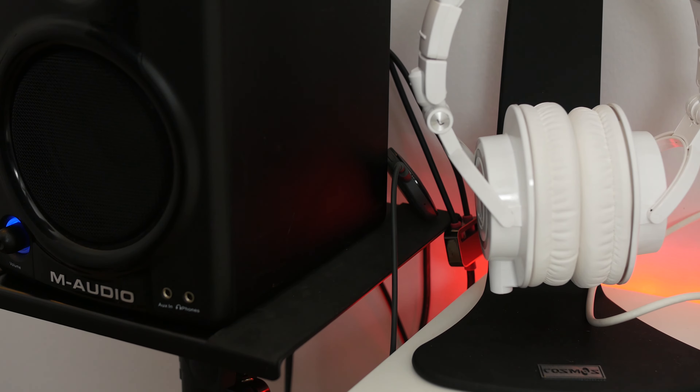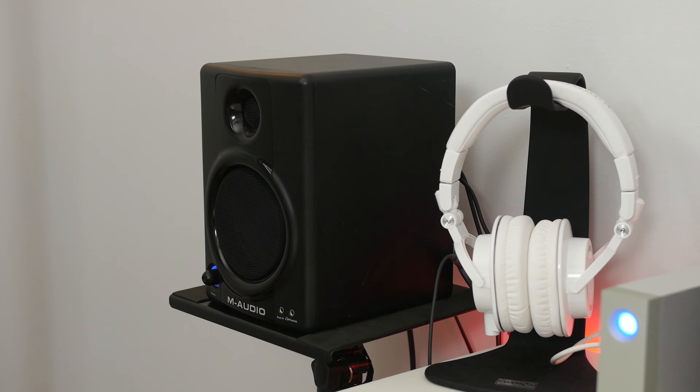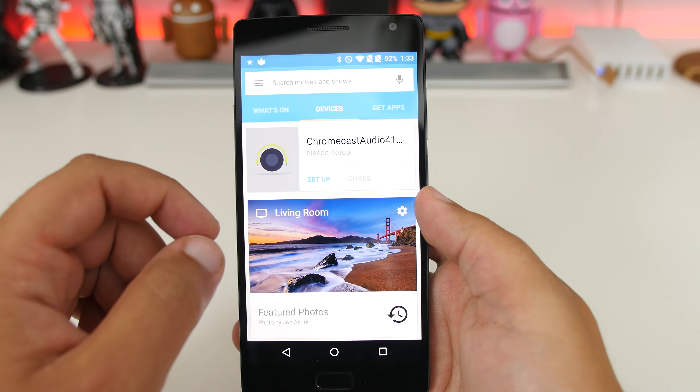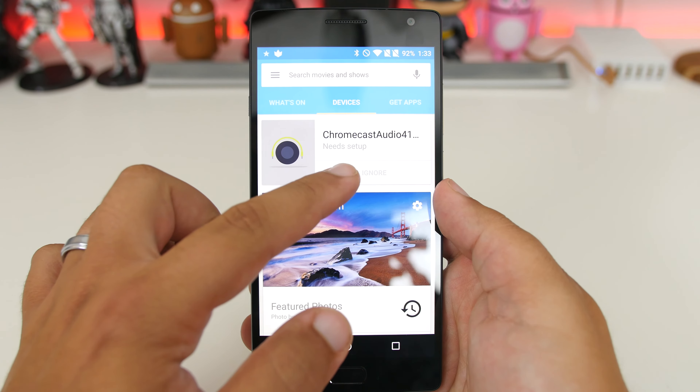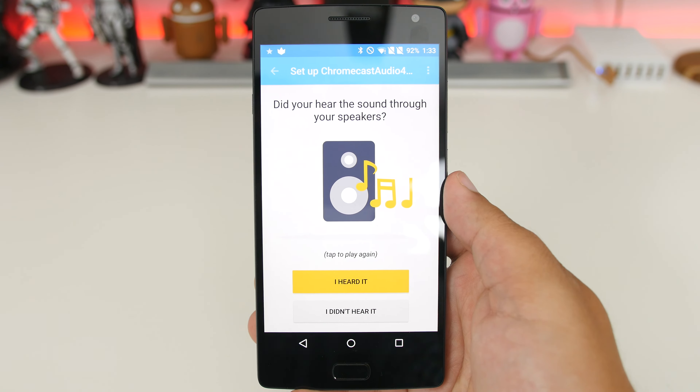Setup is simple too. I plugged the Chromecast Audio device into the 3.5mm cord already on the back of my M-Audio speakers. Then, just like the Chromecast, I went under the Devices tab and my Chromecast Audio was immediately detected. A couple of minutes through the same setup process and you're all set.